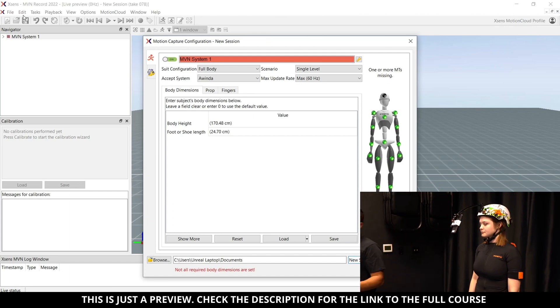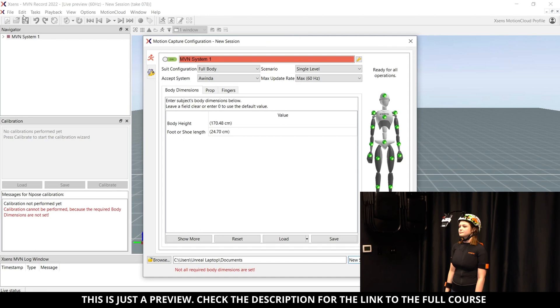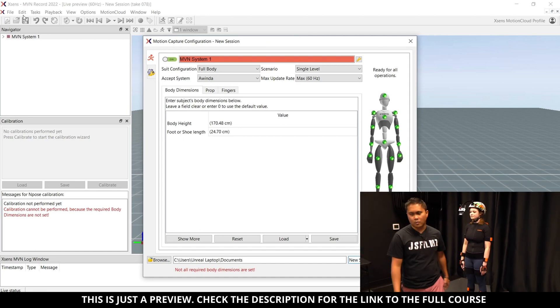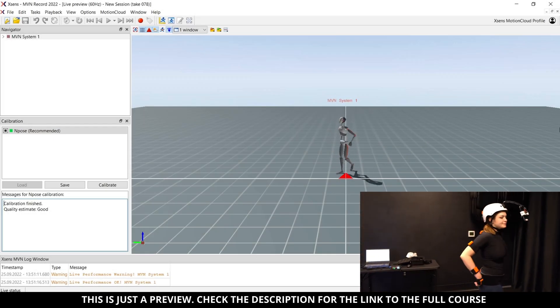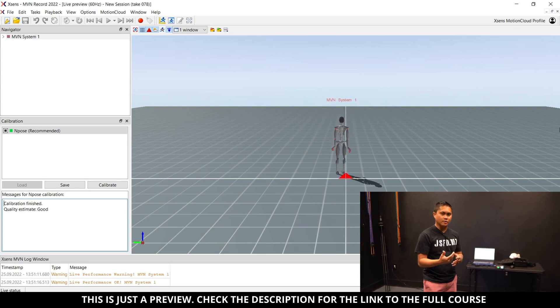For the XSense calibration, you're going to stand in the neutral pose, and when I say move, you just move around in a circle — no need to walk back and forth. The body and the helmet are good to go, so now we're actually going to try and record a take.